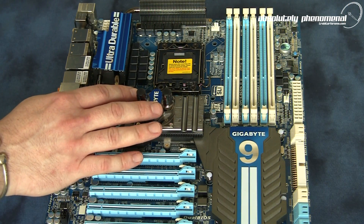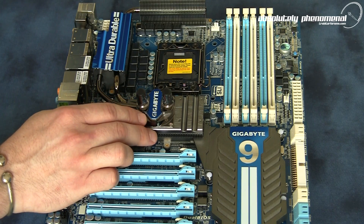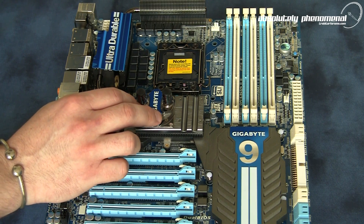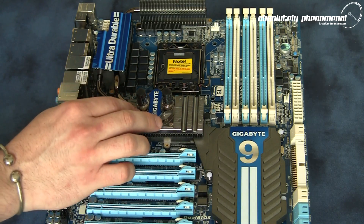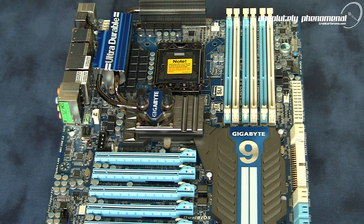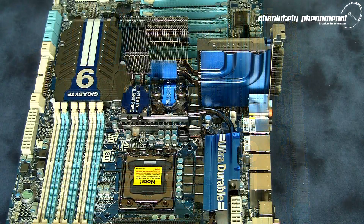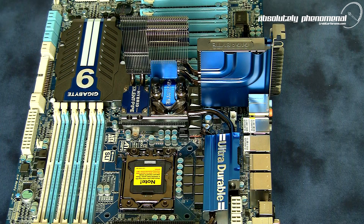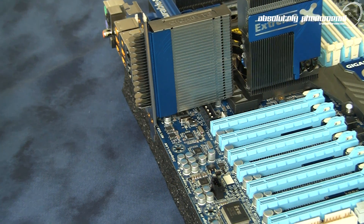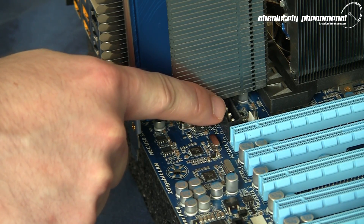In order to keep temperatures under control and to cool the south bridge, north bridge and voltage regulators, Gigabyte have come up with a hybrid cooling solution. This hybrid cooling solution comes in two parts: a water cool block, which you don't essentially have to hook up but is claimed to boost cooling potential by 30%, and the hybrid silent pipe solution, which is crucial to install. One thing to note: when you install the hybrid silent pipe onto your motherboard, it does create a conflict with the 12-volt Molex power hookup — however, there is a second hookup available on the motherboard.